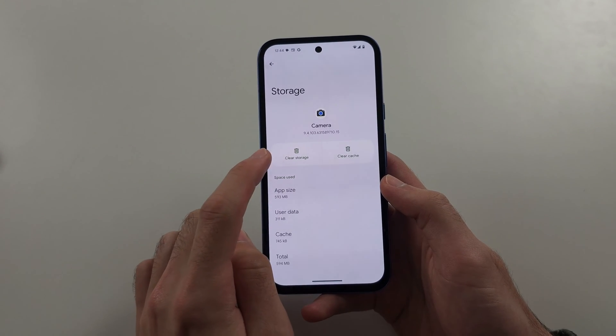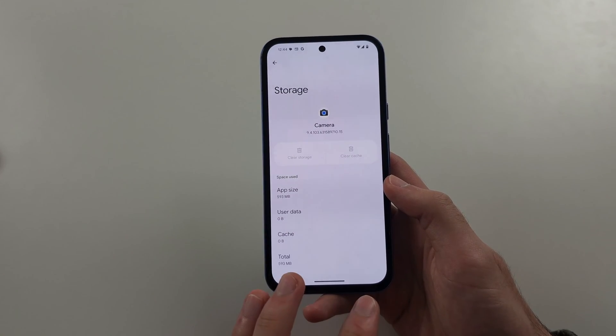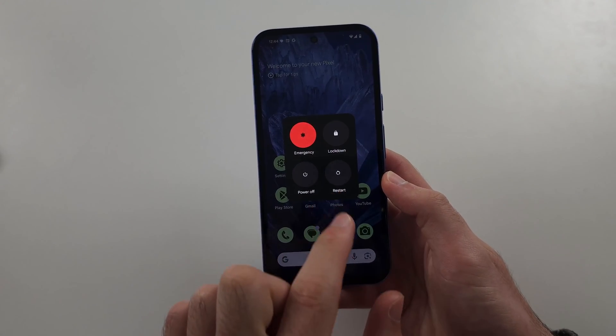Clear the storage — this will not delete your photos. Then click release, power and volume up, and do a quick restart.